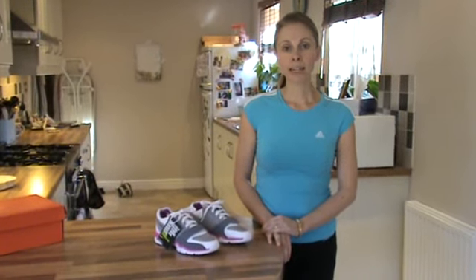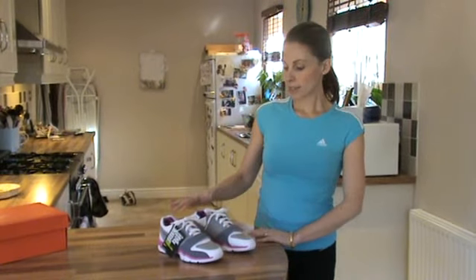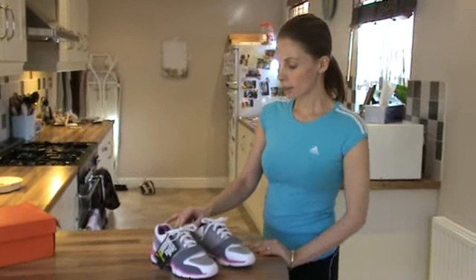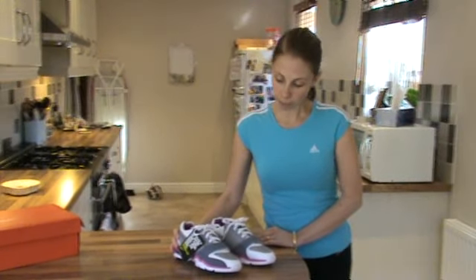Hello, my name is Lynne Bromnick from the shoe review site dot com. Today I'm going to be doing a review on this Nike Air Max Trainer 1.